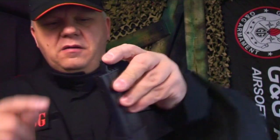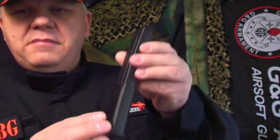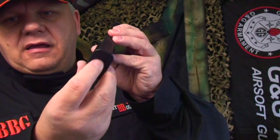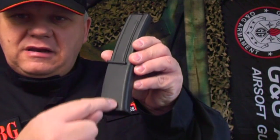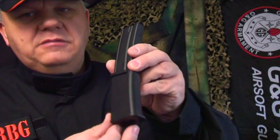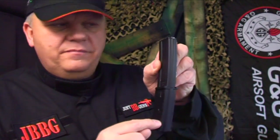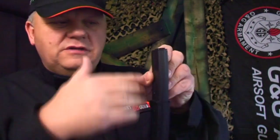Let me quickly show you how to fill the mag. There's a window at the top — pull that up, pour your BBs in, then close it up. Make sure you put plenty in, because the spring at the bottom needs to be wound up to push them to the top. If you can't see BBs at the top, the gun won't fire. Keep winding until you see them at the top and give it a few extra turns. If it starts misfiring, just wind it again to push them up — it means there aren't enough left in the tube.